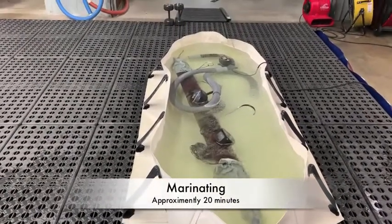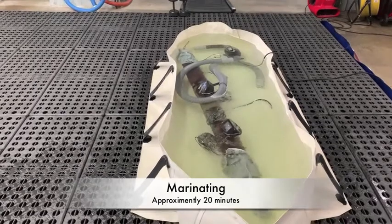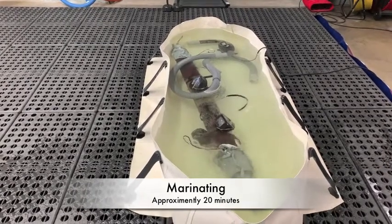After the water clears, it is circulated in the pond for 20 minutes to dislodge soil from the rug.